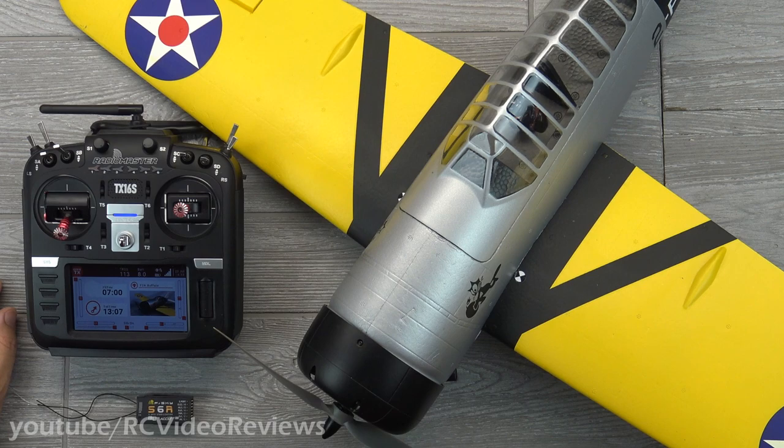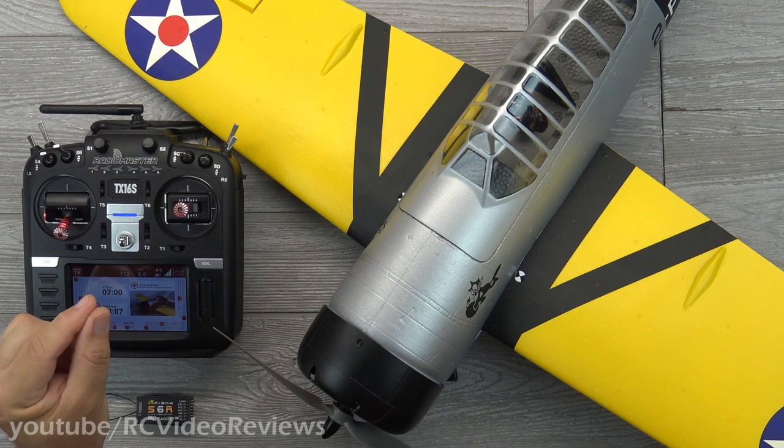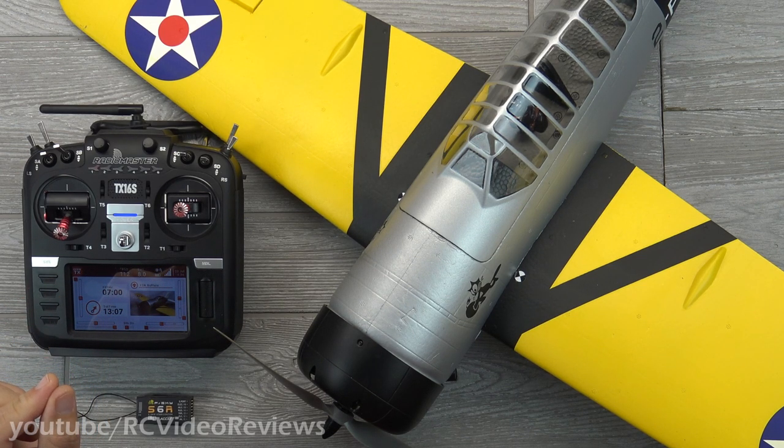I want to wrap some fences around what I'm going to cover in this video, because there is so much material on these stabilized receivers that it would be really easy to get out of scope and have a very, very long video. What I'm going to be doing today is showing you how to set up an S6R receiver from out of the box: bind it to your radio, configure the radio, go into the Lua script on the radio to configure the stabilizer, do the calibrations, and test.